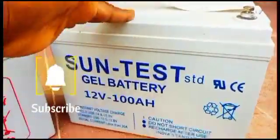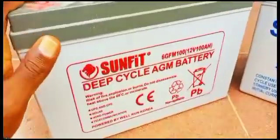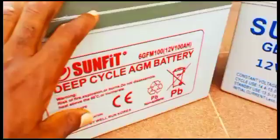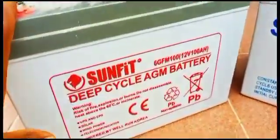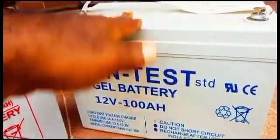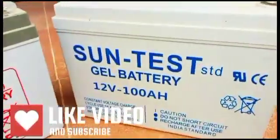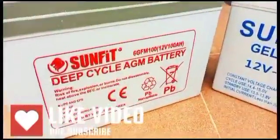After one year, this SunFit still works very well — as a matter of fact it still works like brand new — while the SunTest is already gone. These are 100 amp hour lead acid batteries, two different makes and manufacturers. My review: SunFit after one year of active use is still very good to go and perfect. The SunTest is gone — it discharges very fast. Thank you all for watching; I hope this has been helpful. Please like, share, comment, and have a nice day.